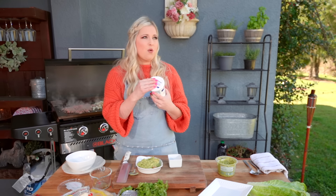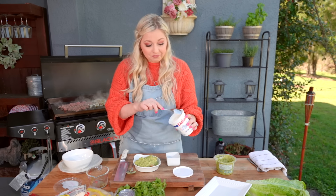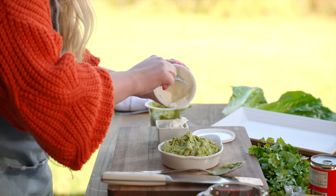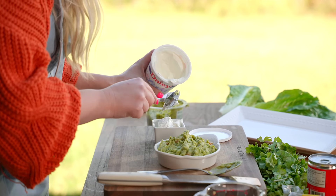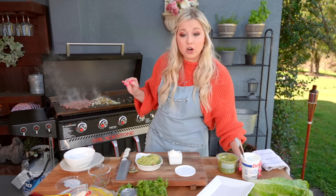My husband — he'll tell you he hates guacamole, and then he'll go and eat it and he loves it every single time. Now, this is what I don't love: I'm not a sour cream fan with my Mexican food. Comment below, please — because who doesn't like sour cream with their Mexican? Unheard of!